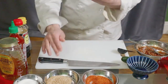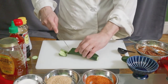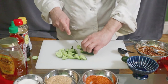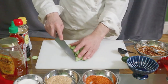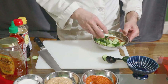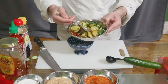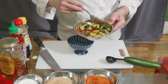Okay, then take one cucumber. We call this tataki cutting — cut it into small pieces like that. One is okay. Do that, and put it in here and mix it up.